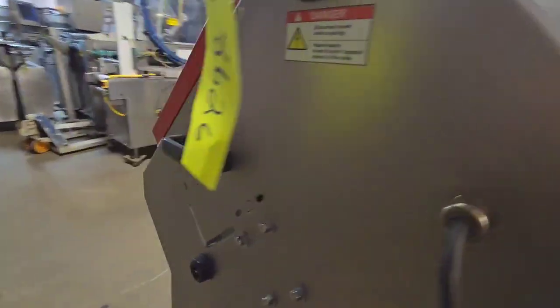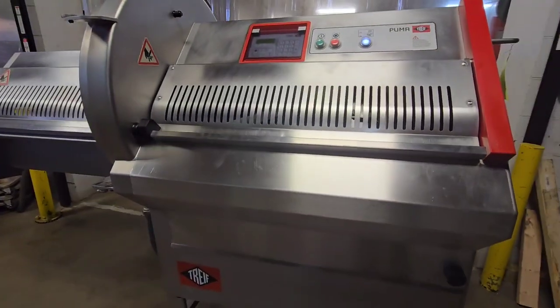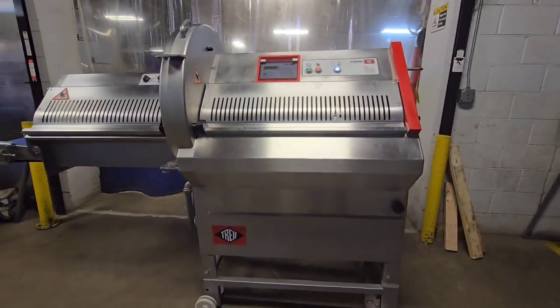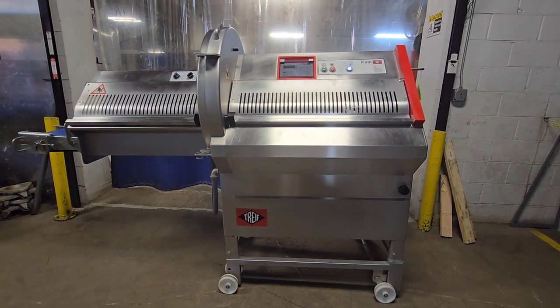Once again, this is item number 8626 from M&M Equipment Corp. This is a recently reconditioned Treif CE-700EB portion cutter.